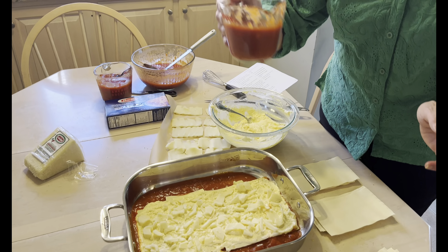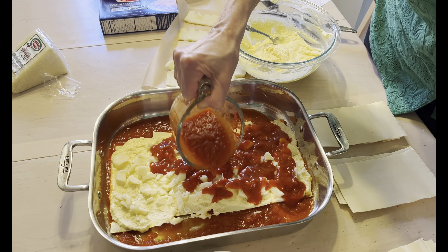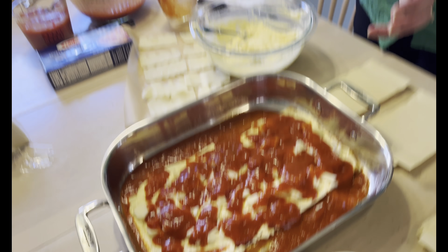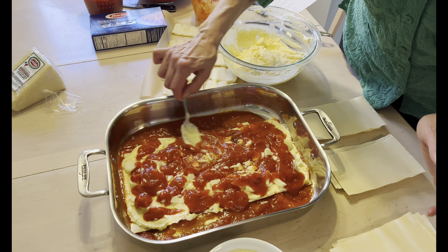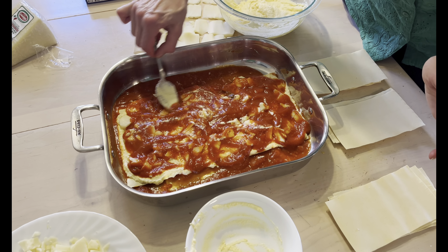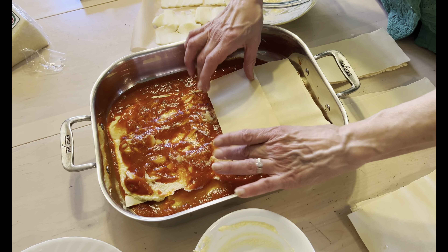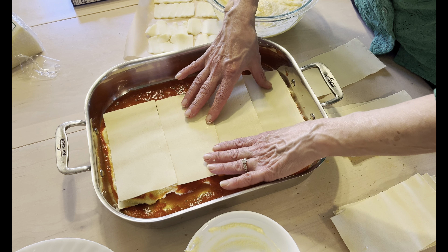And then we'll follow with a cup of tomato sauce — just put that right on top and spread it a little bit. And now we're ready to put the next four sheets of pasta. It's just a matter of having all of your ingredients ready and then just layering.